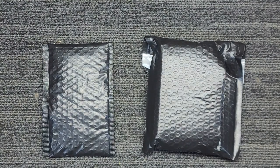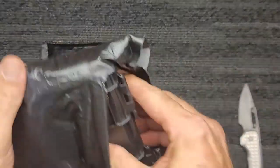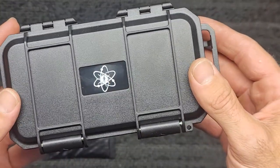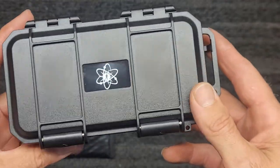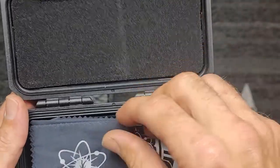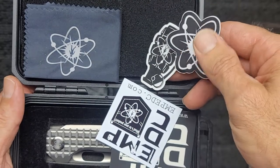We'll open the first package first. Looks like we got a really nice case from them — super nice, doubles as a travel case and a display case. When you're done using it at the end of the day, you know right where you're going to put it. Nice latches. See what we got inside — we got our cleaning cloth.